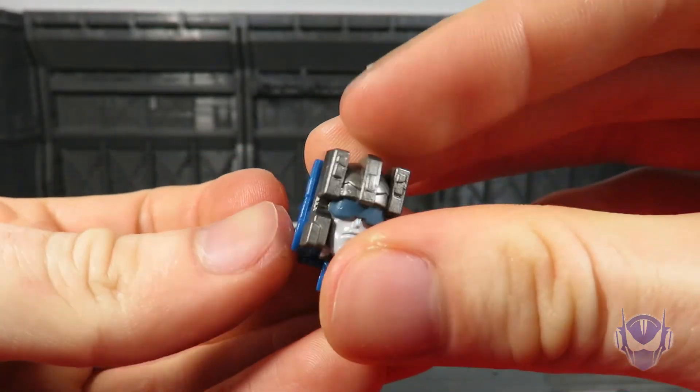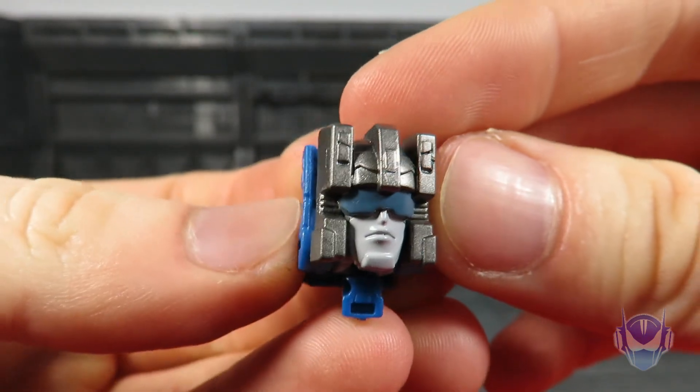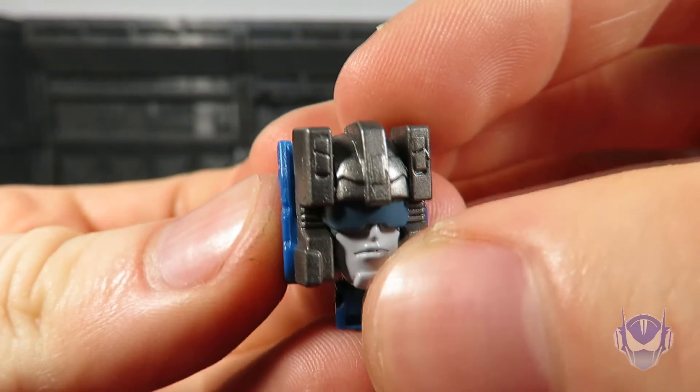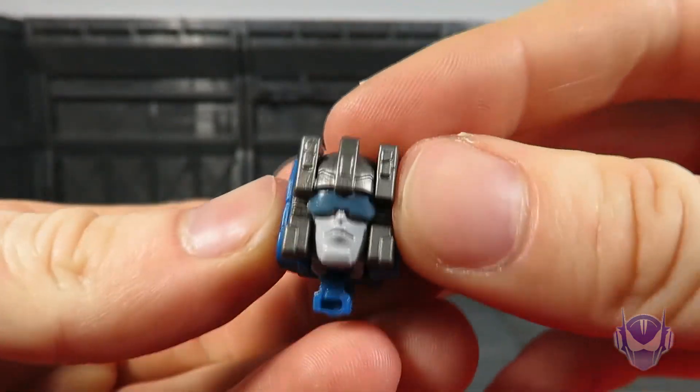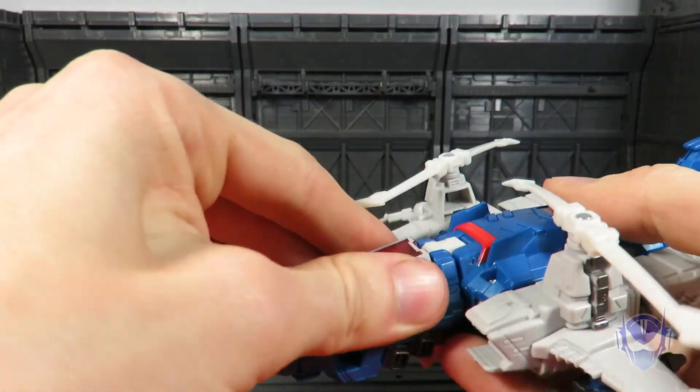Flip it like that and there you go — there's the robot mode head for Highbrow. Very nice paint job, nice gunmetal gray, nice gray, and nice dark grayish blue.